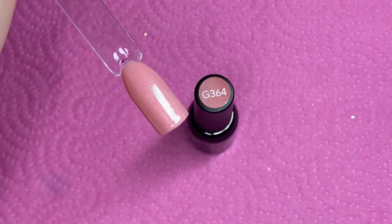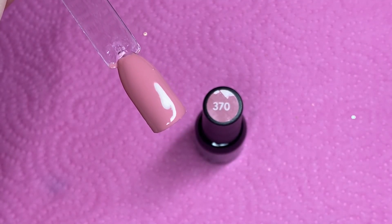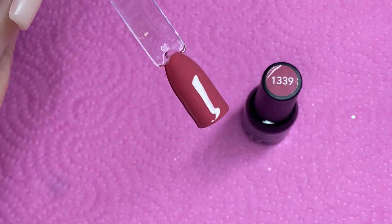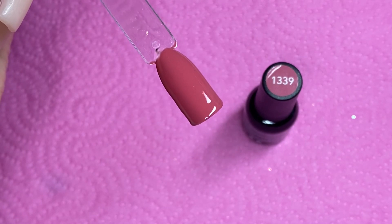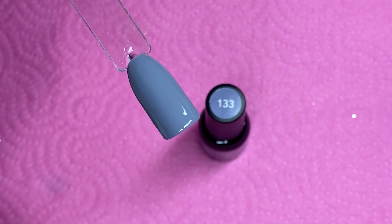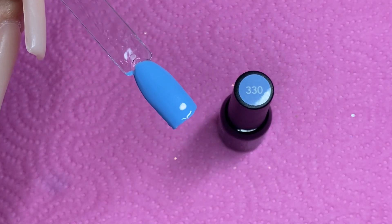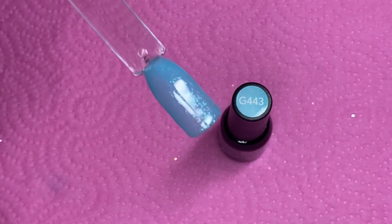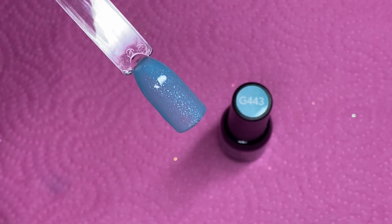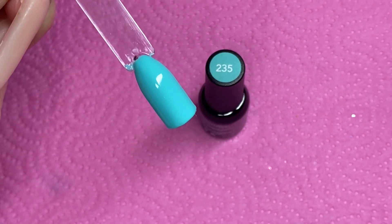I have so many things that are pink — my drill, my lamp, my napkins, my nail brush — and I've been trying to get pink everything. Now we're moving on to the blues. That was 133; this one is 330, which is a more bright blue and would make a gorgeous French tip. And here is the glitter I'm absolutely in love with — it's G443. If I had to pick just one from this kit, it would be that glitter one; it's just so pretty. This one is 235.